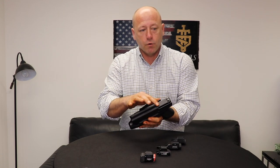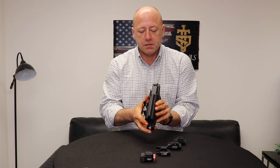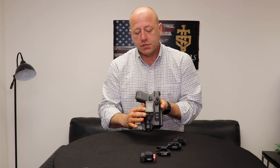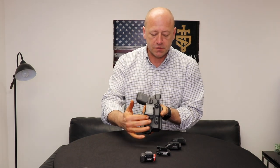If you notice here, it's cut for an optic already. It has a deep channel here for suppressor-height sights. It's got a tack wear clip on it that comes standard; however, there are multiple attachment options that are available, and you can purchase those from us as well.